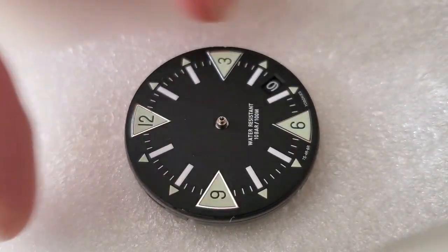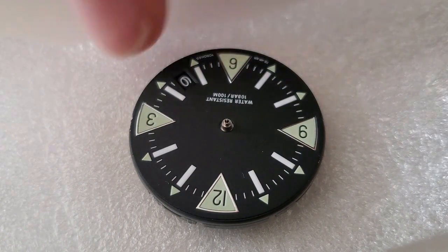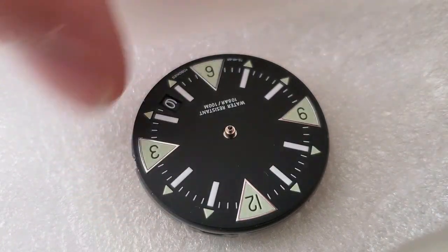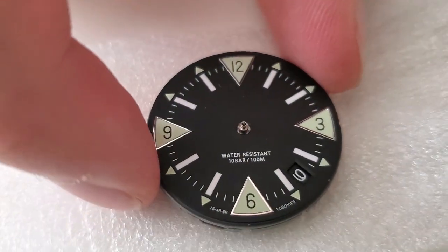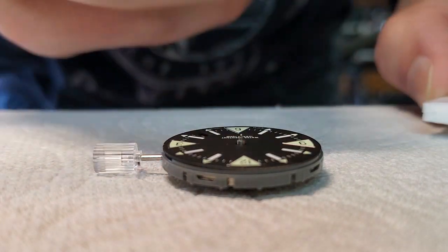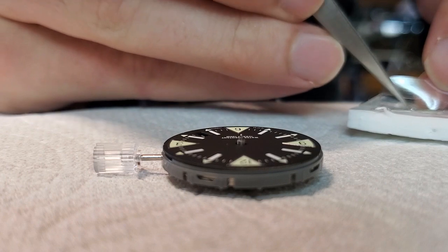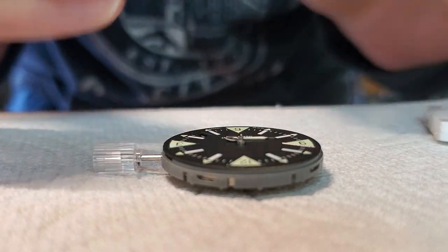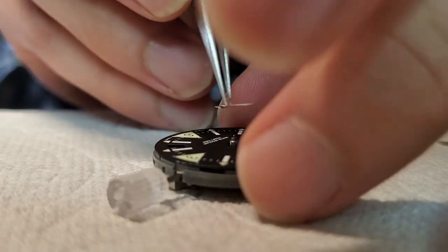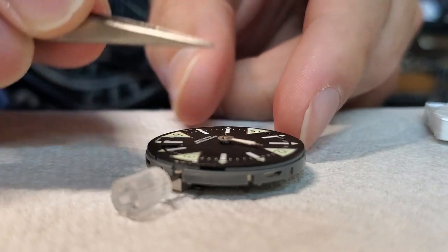Now all I've got to do is put the hands on and clean all the dust off. I got a little nick on the side of the dial when I was taking it in and out of the case — but that shouldn't really matter because it's covered up by the chapter ring. The dials are pretty fragile, but you can still handle them without having to worry too much. I turned the time so that it just flipped the date from the prior day to this day, and I should be setting these hands at the 12 o'clock position.